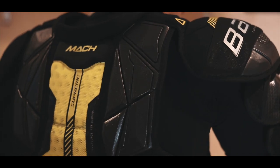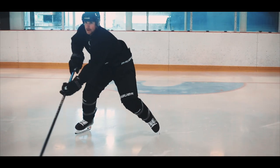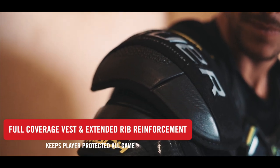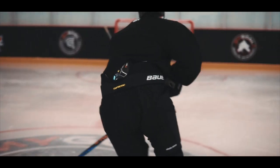The Supreme Mock shoulder pads also feature integrated vent armor foam in the spine to allow for airflow, and a full coverage vest with an extended rib reinforcement to keep the player protected. The Thermocore zero liner keeps the player comfortable all game long.